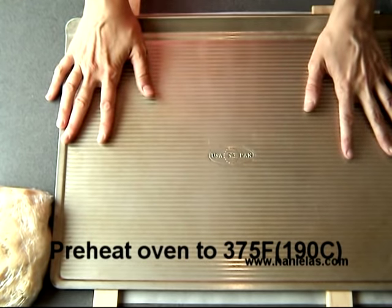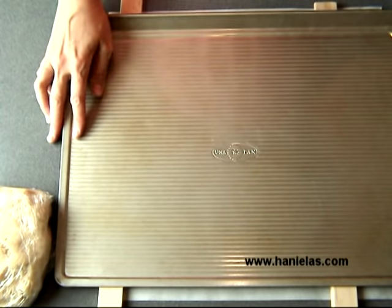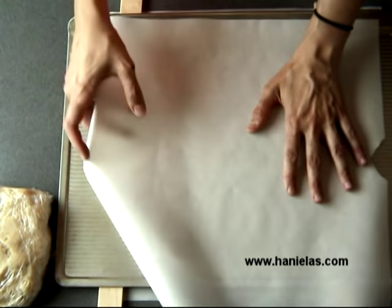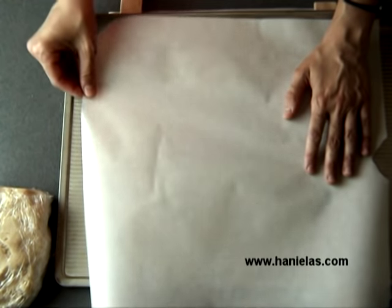Also really important is your baking sheet. I'm using a light-colored baking sheet — this is a USA Pan brand. I really like this brand because it distributes heat evenly, so your cookies bake evenly and don't brown on the bottom as much. I recommend using a light-colored baking sheet.